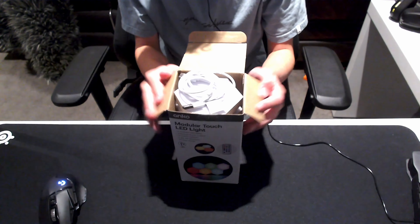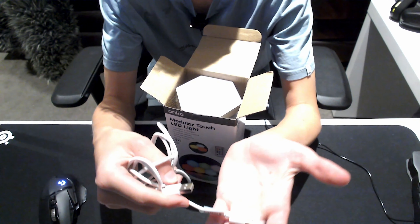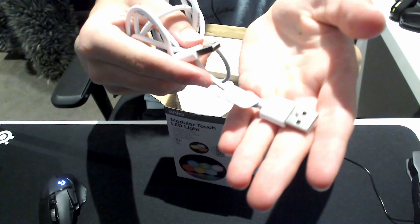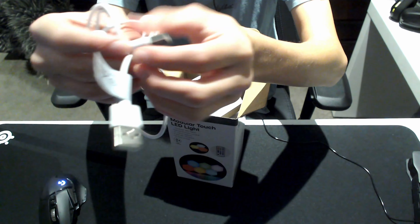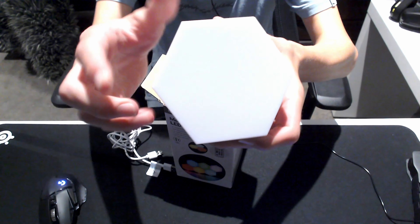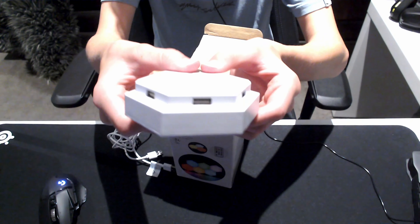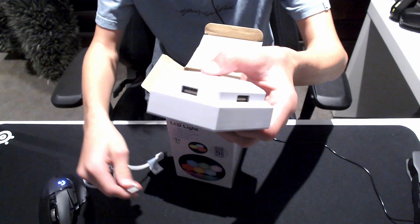First off, it comes with a USB Type-C cable. On the modular light it is currently white, and then with a whole lot of USB ports, which I'm guessing this connects into one of them and it works, I guess.